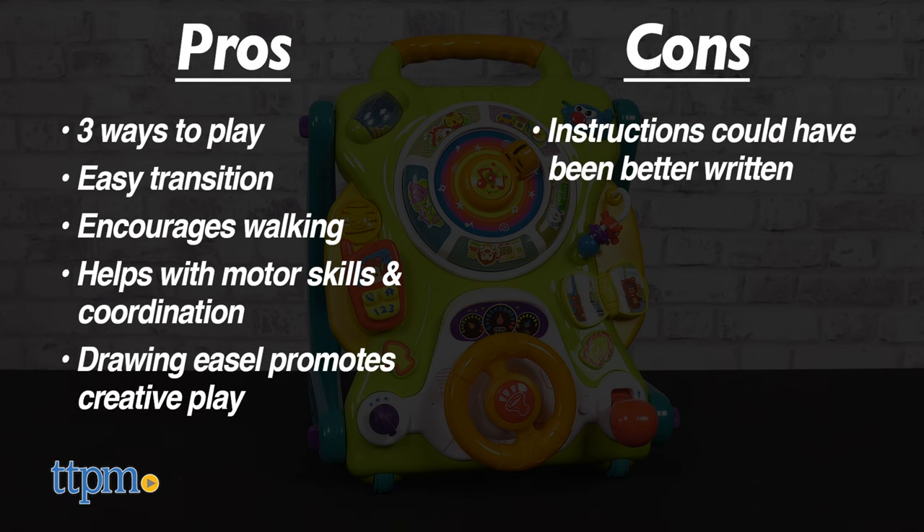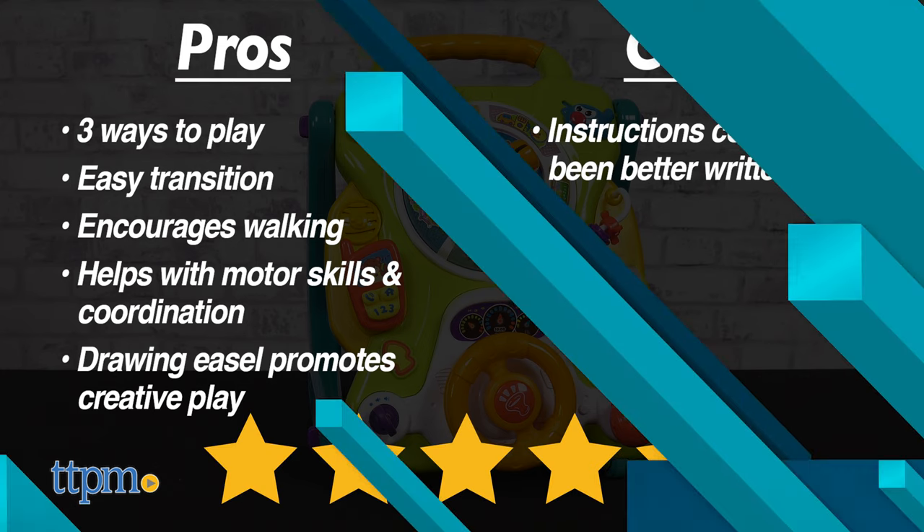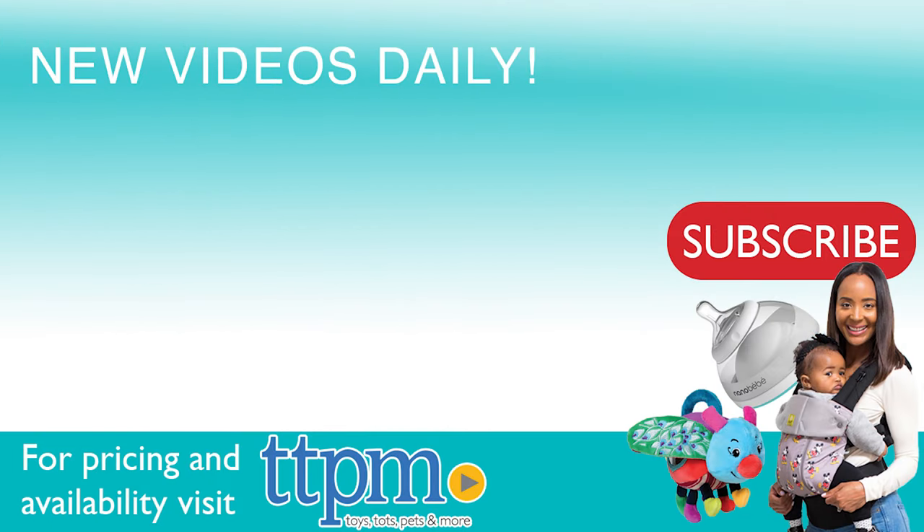The only con is that the instructions could have been written better, but I'm still giving this baby toy four and a half stars. To see more fun toy videos, follow us on TikTok at TheToyAuthority.